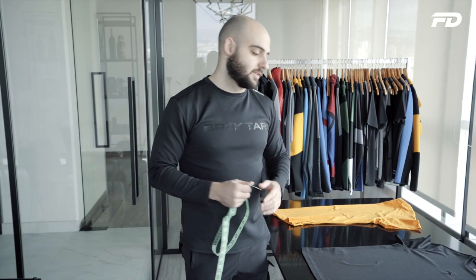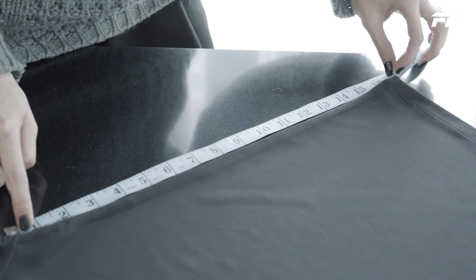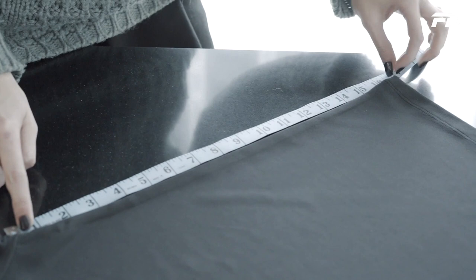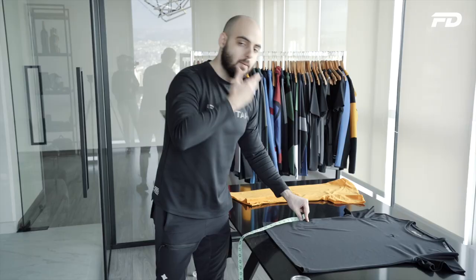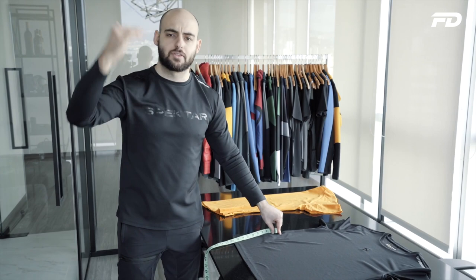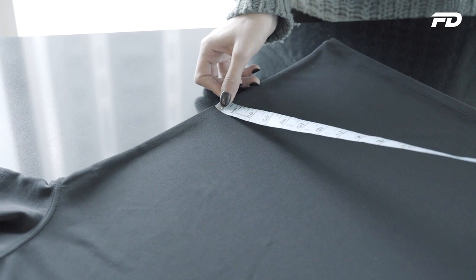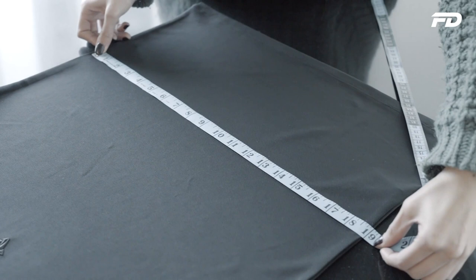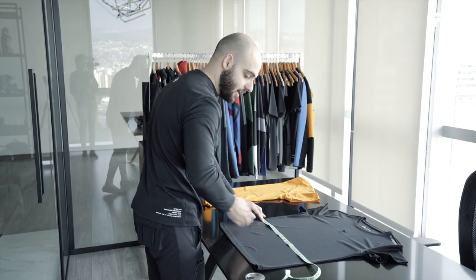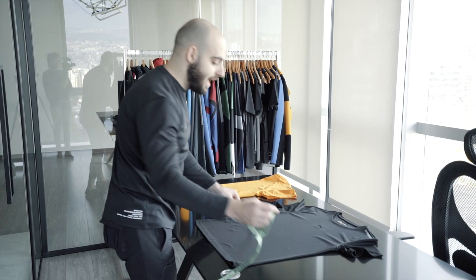Next we'll look at our waist half width measurement. The waist is interesting — the way I like to take it is I measure from the armpit grid line I used for the chest half width to the bottom of the hem, which here is 16.5 inches, divide by 2 to get 8.25 inches. My waist line is exactly halfway between my chest half width and bottom half width grid lines. Making sure my tailor tape is completely flush with the left side and perpendicular to it going straight across the garment — here we have 19.25 inches.